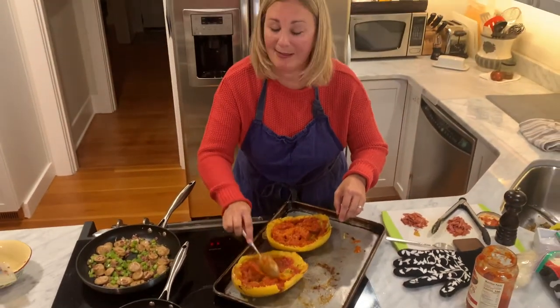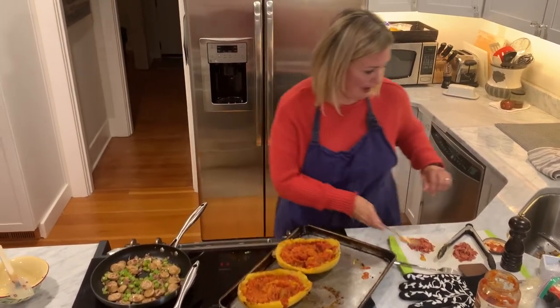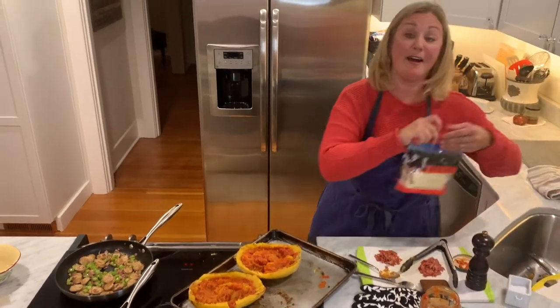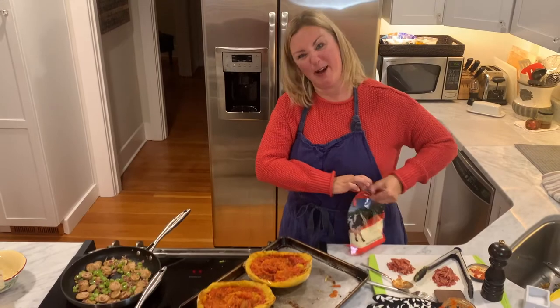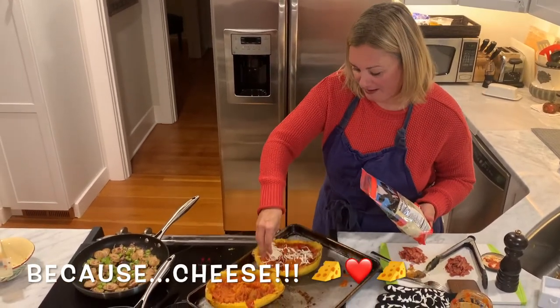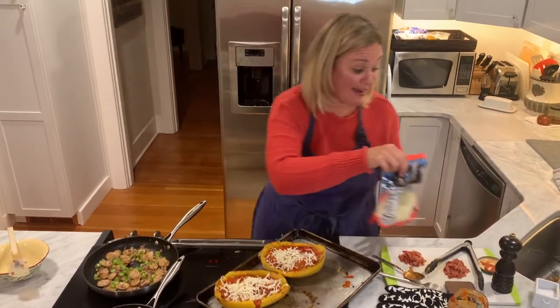Something I didn't do last time, but I thought — you know — I love cheese. So I'm going to add a little bit of mozzarella now, then do my toppings, and then more mozzarella on top, because cheese. A little cheese going down and now it's toppings time.